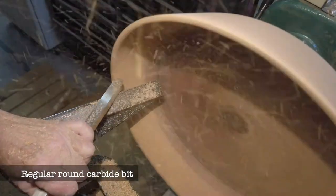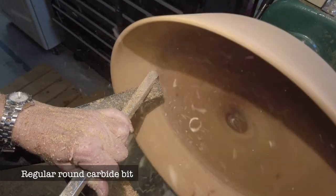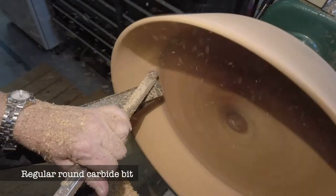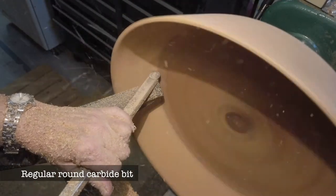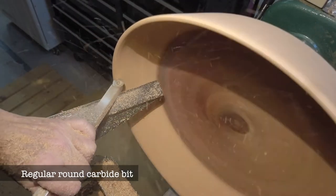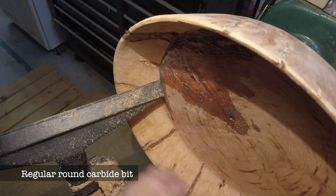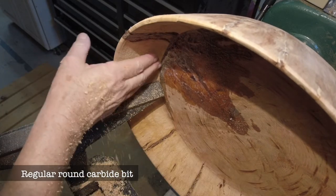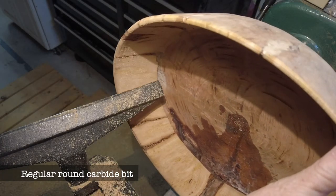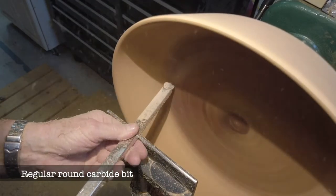Then I decided to go back to the regular carbide bit — not the negative rake — and see if I could mill out more of the inside. It was a bit rough, but I needed to get down in more aggressive ways than the negative rake scraper was managing. Once I stopped the lathe to look at my progress, you could see it's a little aggressive because of that regular carbide bit chopping through the dry wood.